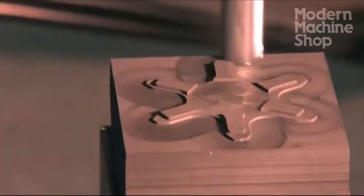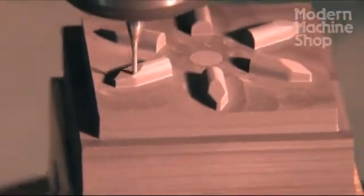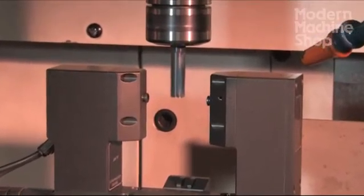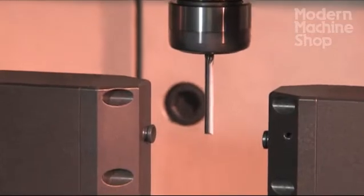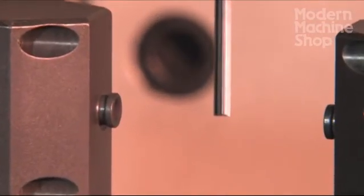To create the core and cavity details in our molds, we machine intricate geometric electrodes in high-density graphite. We laser measure each cutter diameter right in the machine. Our CAD-CAM cutter paths are based on the precise cutter geometry, so verifying cutter size is critical to machining accurate electrodes.